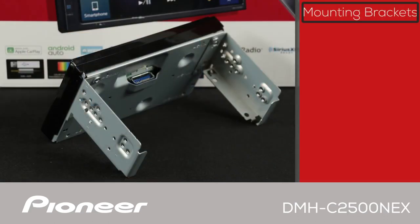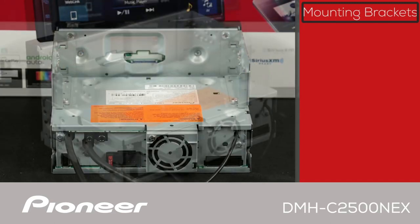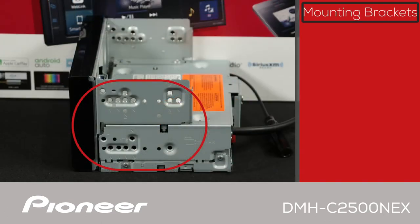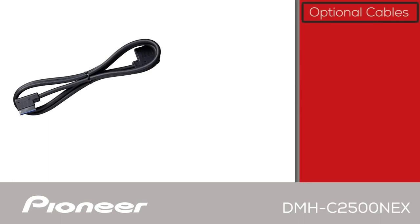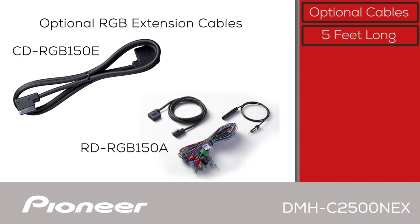The mounting brackets included with the DMHC2500NEX can mount to the back of the screen or to the hideaway chassis. If you mount the brackets to both the hideaway chassis and the screen, you can use these holes as ISO mounts for many standard 2-DIN install kits. For additional installation flexibility, an optional RGB extension cable is available — the Pioneer CD-RGB150E or RD-RGB150A — both offering an additional five feet of RGB flat panel display extension cable.